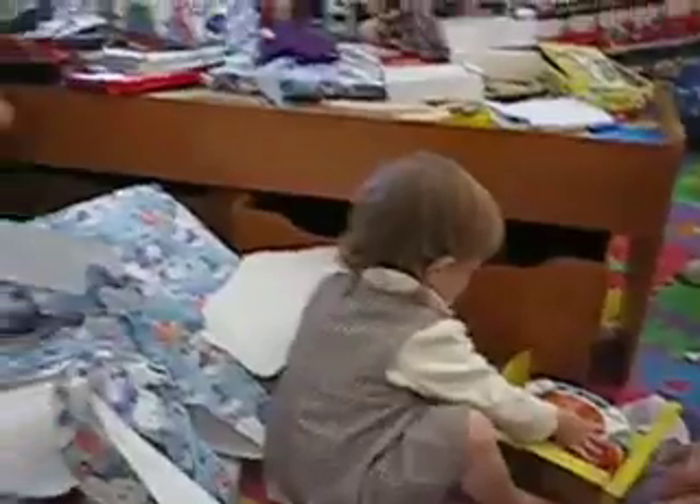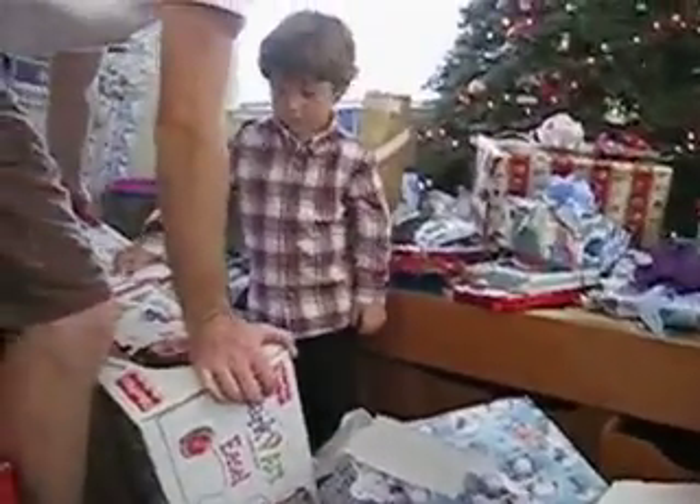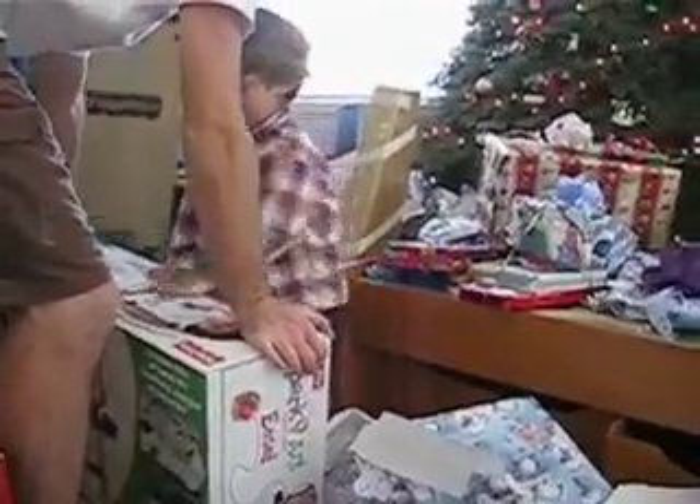It's to draw on. It's a big art set to draw on. And that can go in your room. That's really cool.